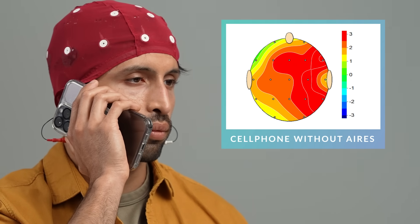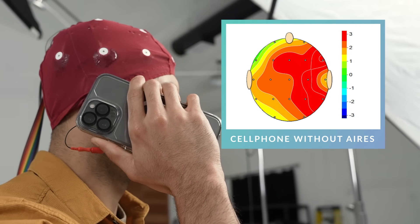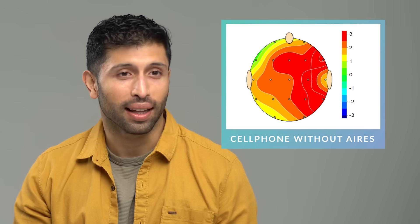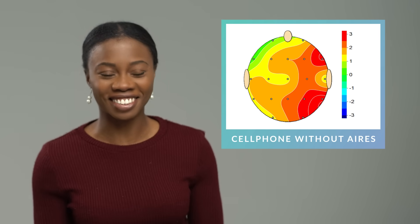The one on the right is what you look like after 10 minutes of having the phone up against your head with no Ares device. That's wild — it's very significant. There's a lot of red on there. That's insane.